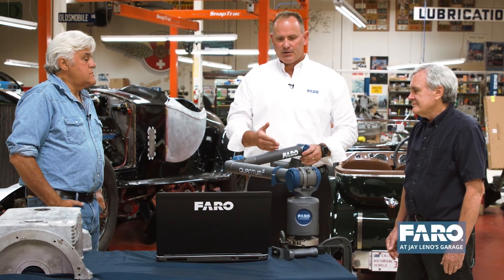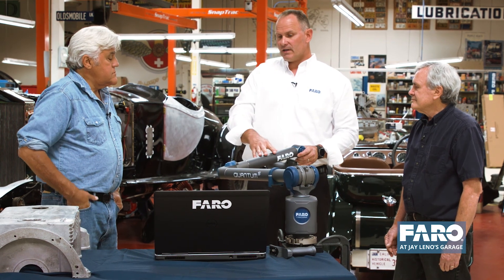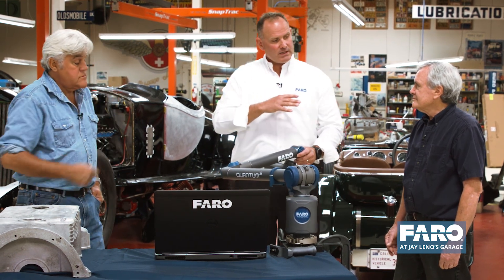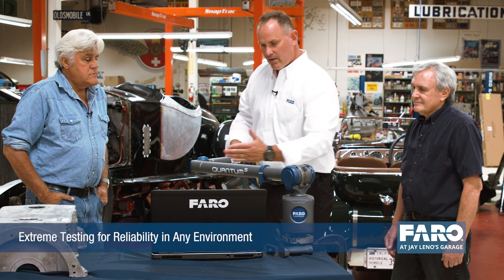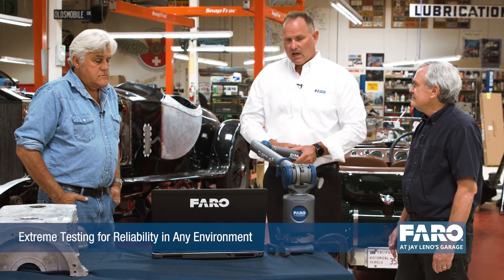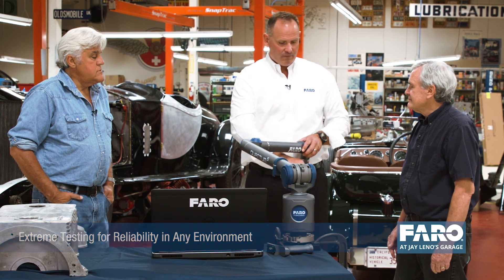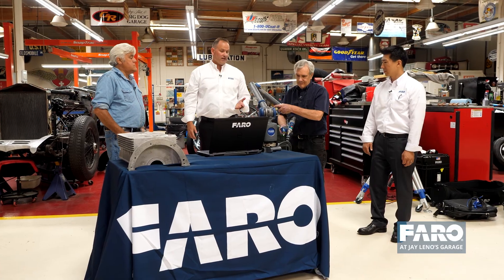From a ruggedness standpoint, we've added additional testing to this arm — vibration testing, shock testing, thermal testing, heat and cold. We've taken it one step further by doing all that rigorous testing right down to the component level, then the minor assemblies, and then the full assembly of the arm. As far as the ergonomics, feeling the arm tells the story better than I can.